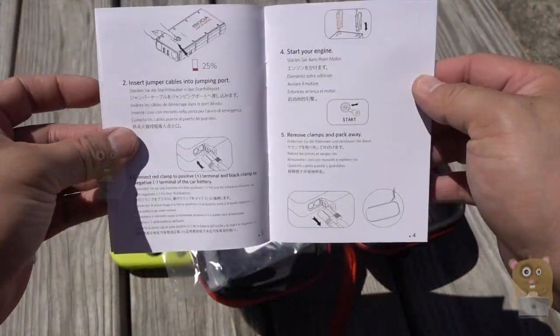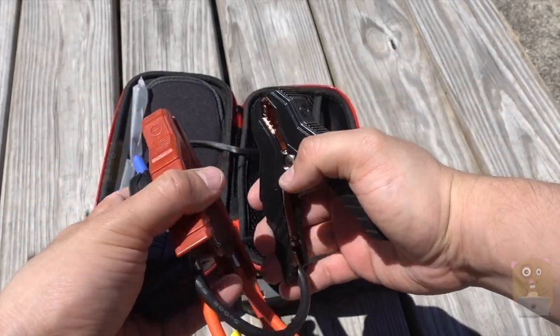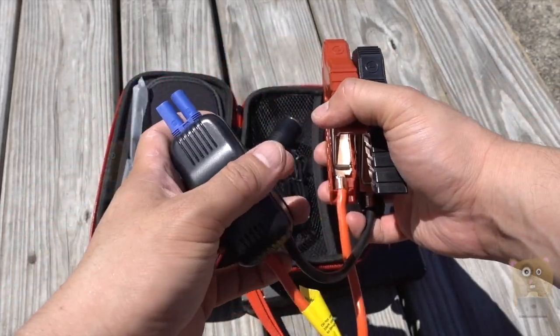It also goes into detail on how to jumpstart your battery. Here are the accessories that came with it — we got the clamps to clamp onto a 12-volt battery if you want to jumpstart it.